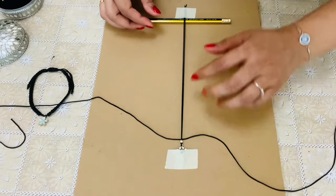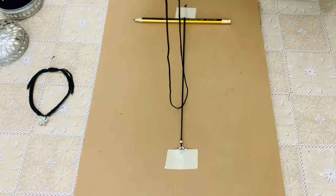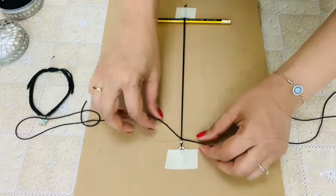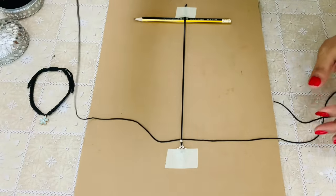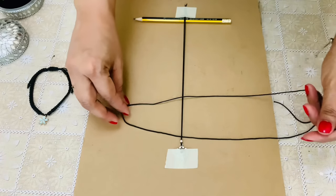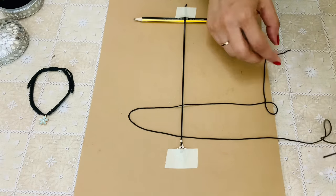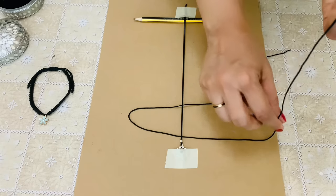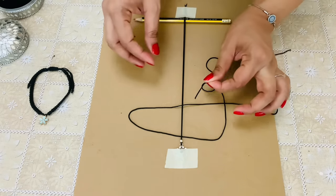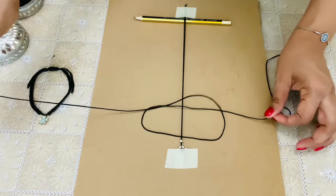Once this is done, let's start knotting. First, I am using the left side — place it over. And then bring the right one above it. Pass it from under and then knot it.